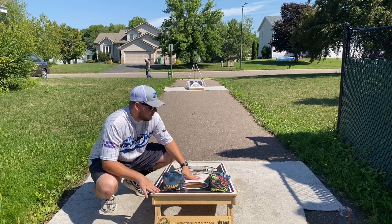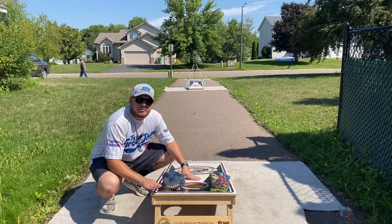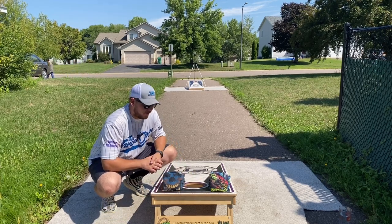And TNT Cornhole Boards — printed tops, double support brace, double leg. Link in the description below for them. Really, really great boards. Appreciate the support from them.